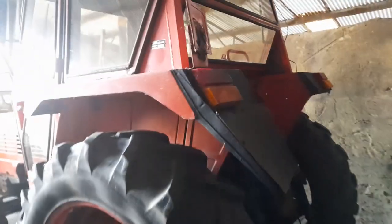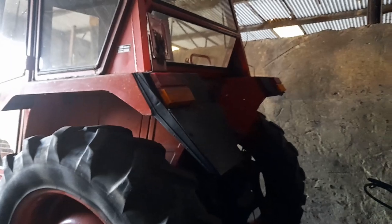This is a handsome tractor. Sammies as we call them, or Same as they are called — they have a habit of rusting, but this is a fantastic sound little tractor.